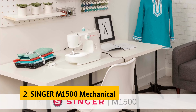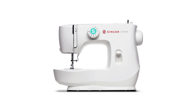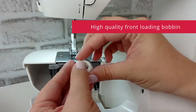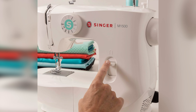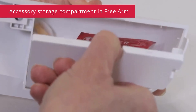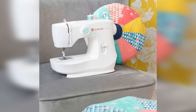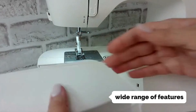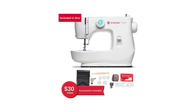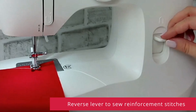At number 2 on our list is the Singer M1500 Mechanical. Are you looking for the perfect sewing machine to kickstart your sewing journey? Look no further than the Singer M1500, a top-rated sewing machine highly recommended by my team and myself. We have extensively tested and analyzed various models, and the M1500 stands out as one of the best choices, especially for beginners. Singer, a renowned brand in the sewing world, has meticulously crafted this machine with remarkable skill. Whether you're a novice or just starting out, the Singer M1500 offers exceptional performance and ease of use.